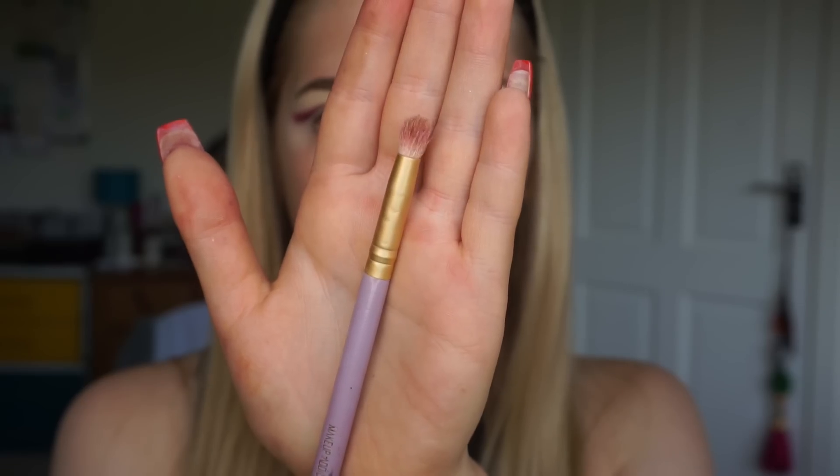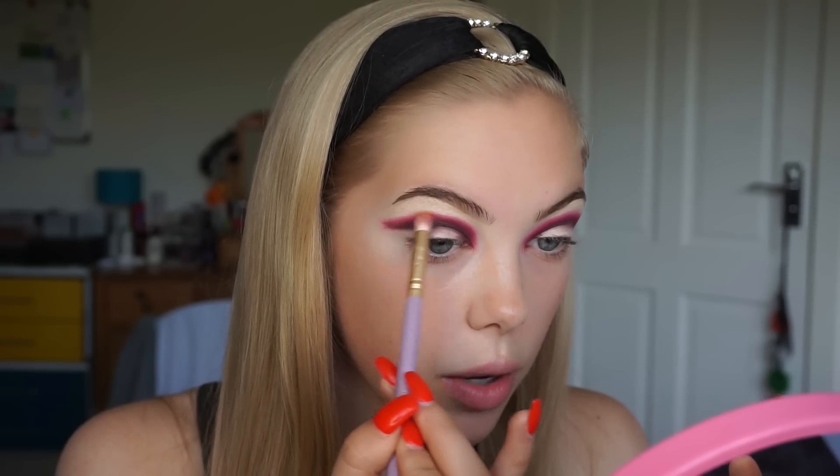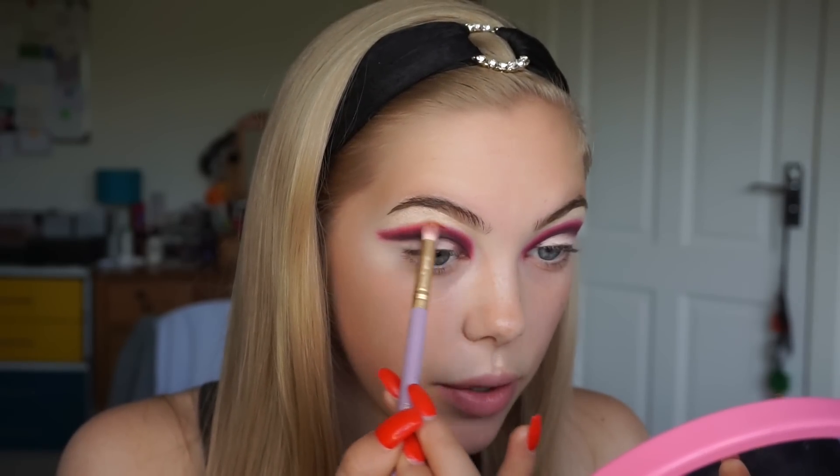The next colour I'm going in with is orange, and I'm taking the same Sample Beauty The Cult palette, just the orange shade in that palette, on my Makeup Addiction pencil brush. Again I'm just taking this shade right on top of where I've placed down that red and diffusing that line.